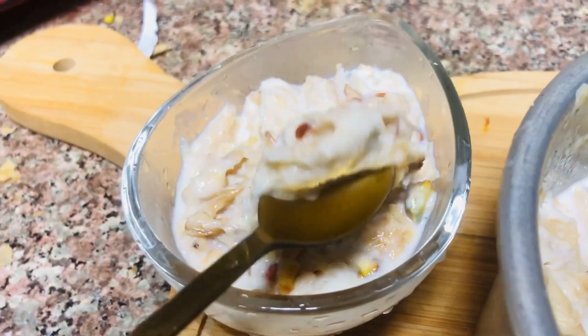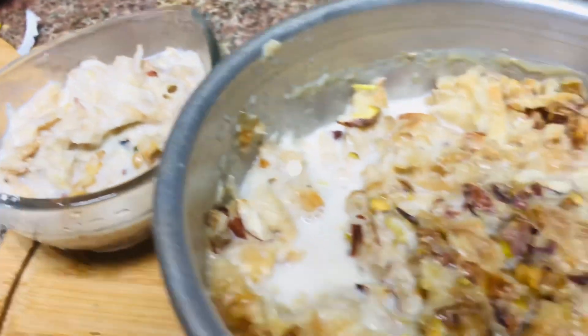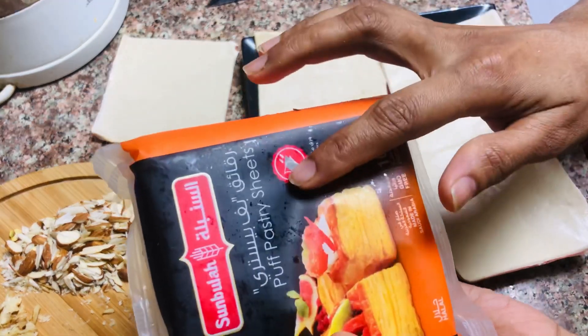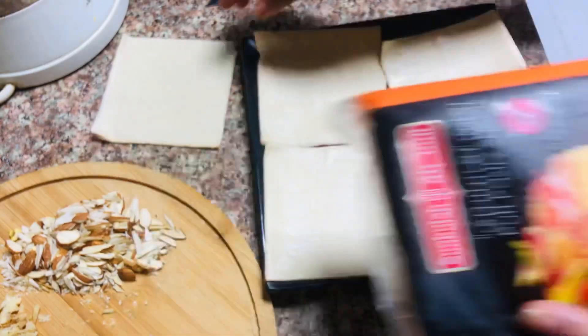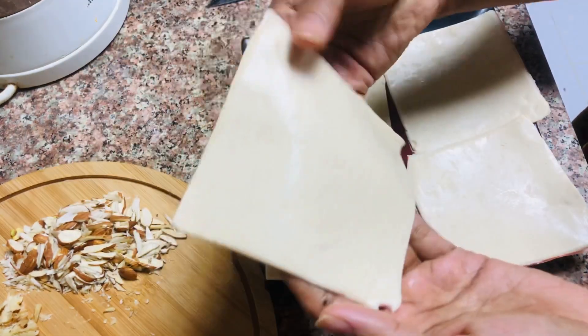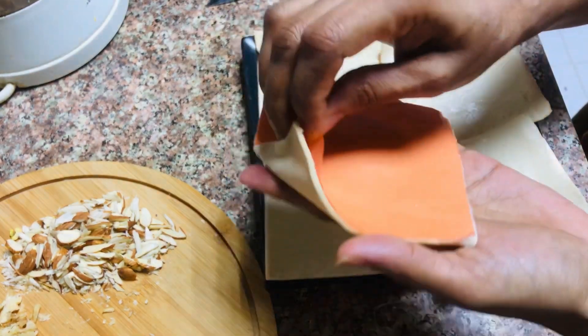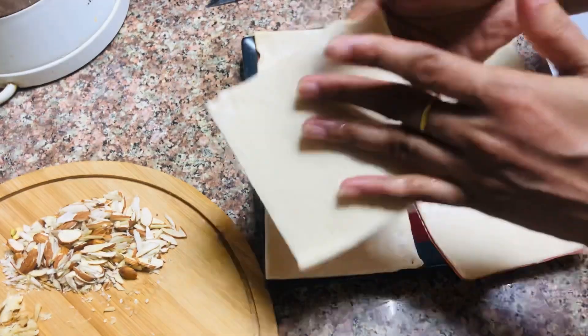I will make a cup of seed. I am going to put a special ingredient in a cup of food. I will add a cup of seed.